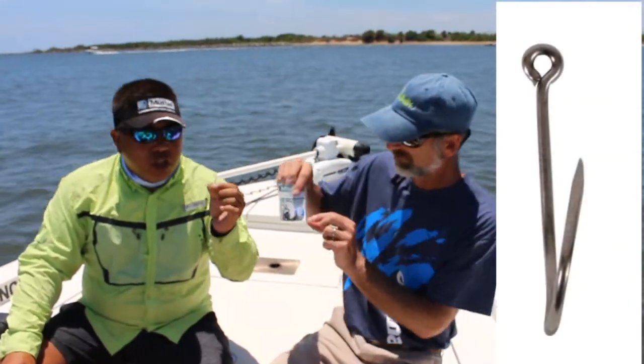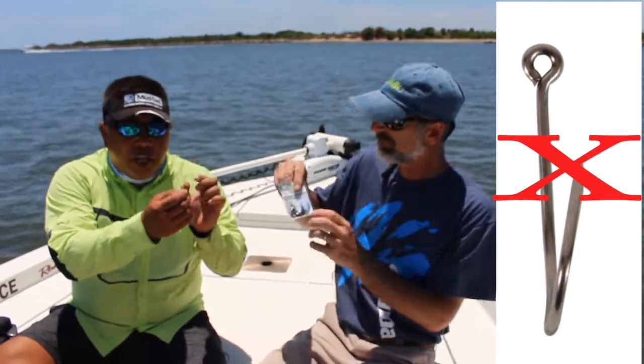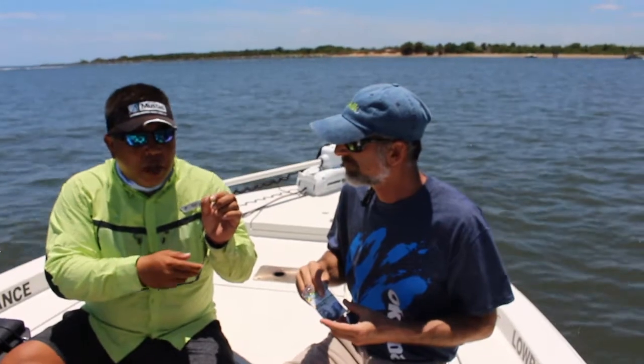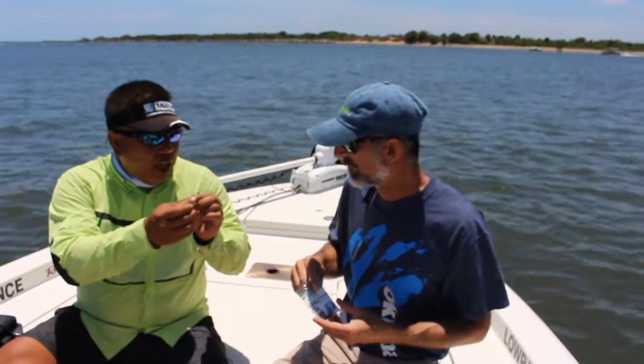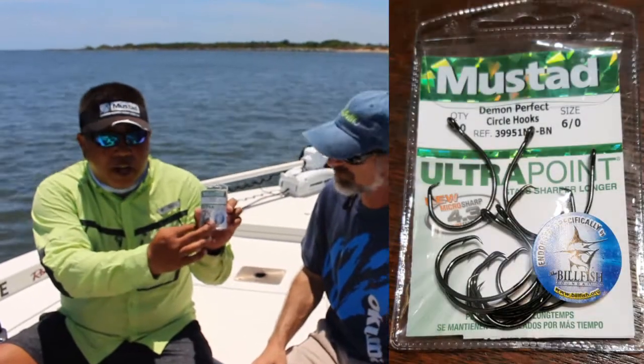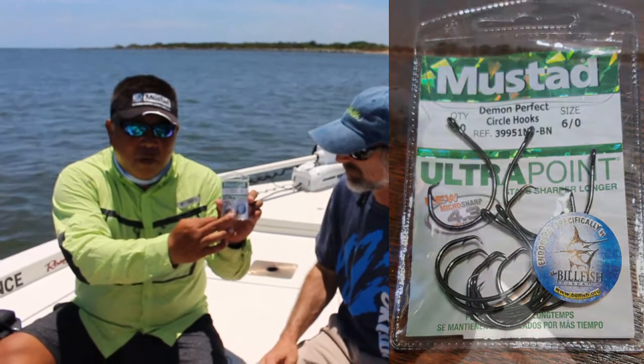This also makes the hook tournament legal for sailfish tournaments. We do carry both styles for people to pick what they want to use, but if it's the law, you have to use the inline. And if you look at the packaging, it has a sailfish sticker on there — you can be sure that's going to be an inline, tournament-approved hook.